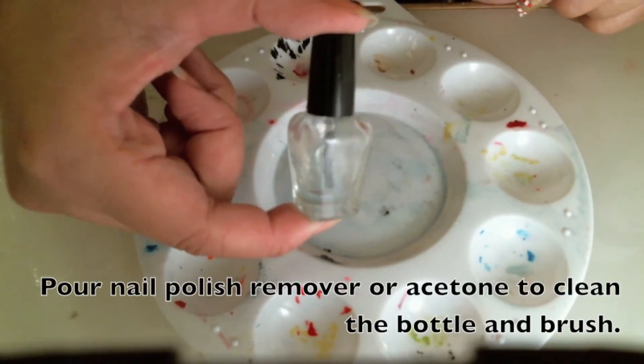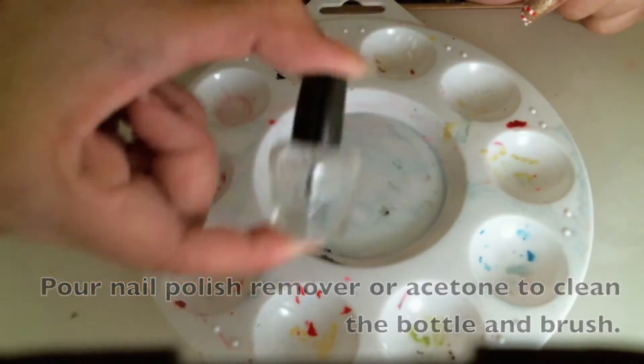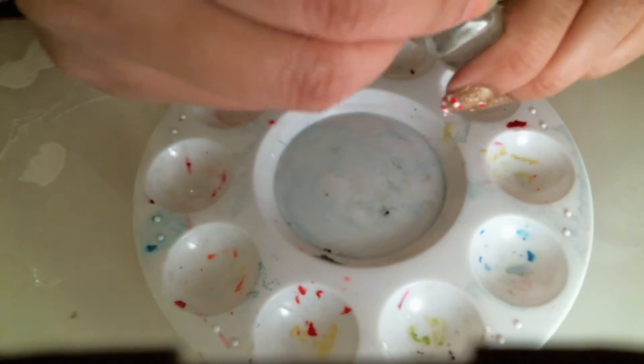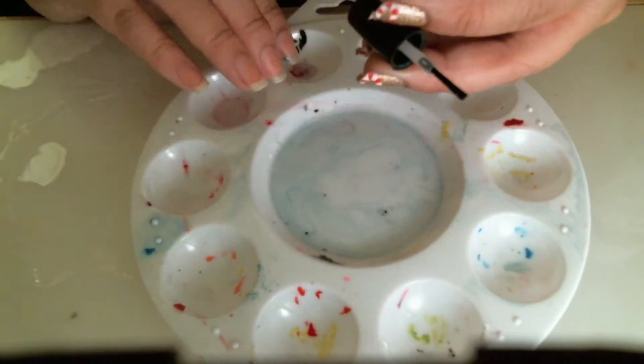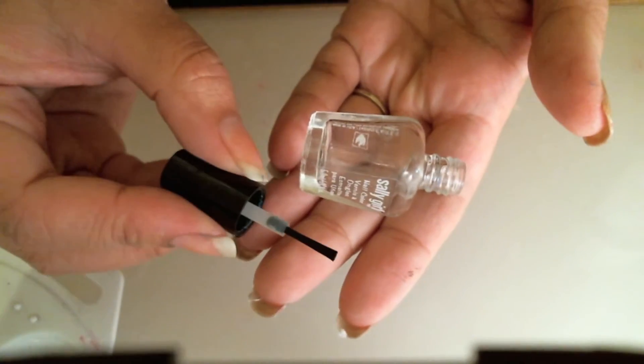Okay, so once you've shaken it completely clear, I've put the lid on so I can clean the paintbrush as well. Shake it one last good time and make sure you get any loose polish. So it should be completely clean.